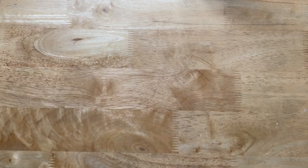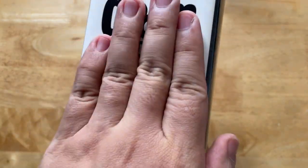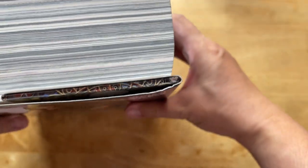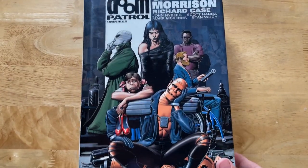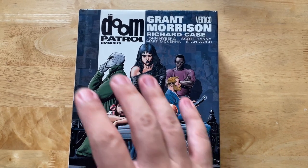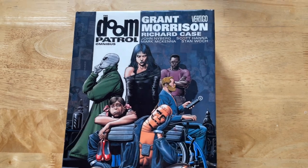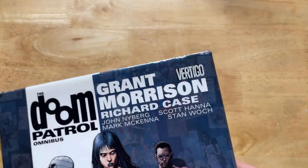Here it is — look at that monster right there. It's one of the biggest books I've ever owned, along with another Grant Morrison book, The Invisibles. This is the Doom Patrol run starting with issue 19 until issue 63. This is one of the earliest Omnibuses published by DC, because the run is so popular and so defining.